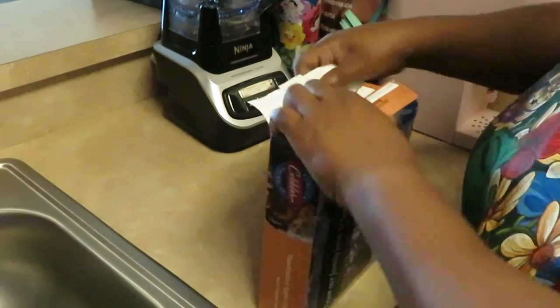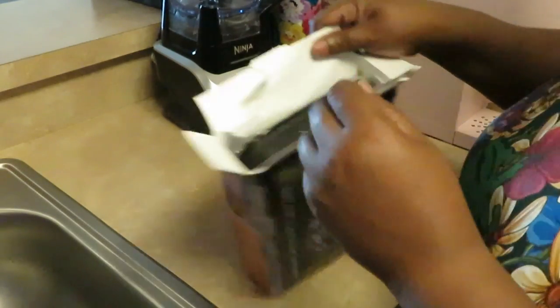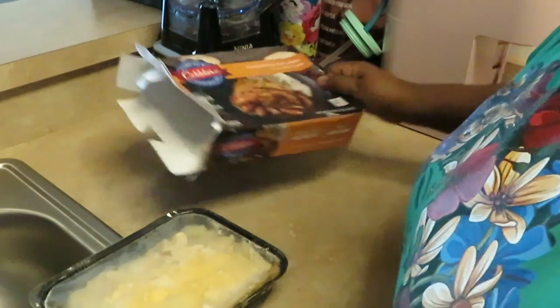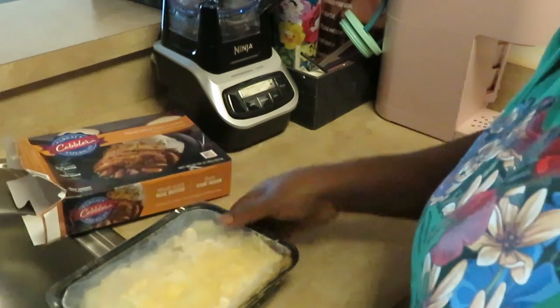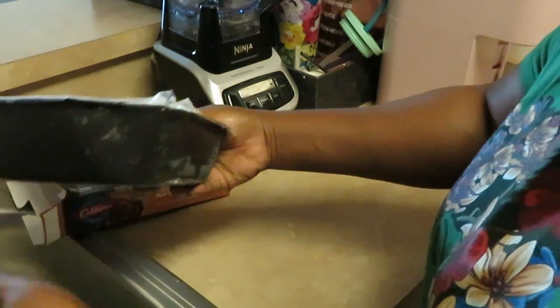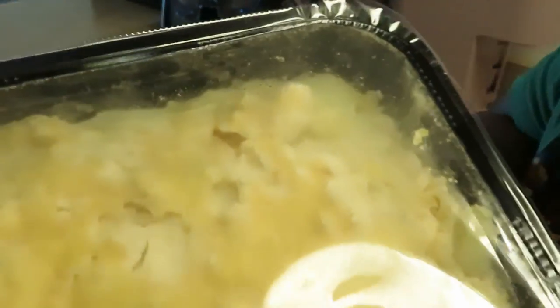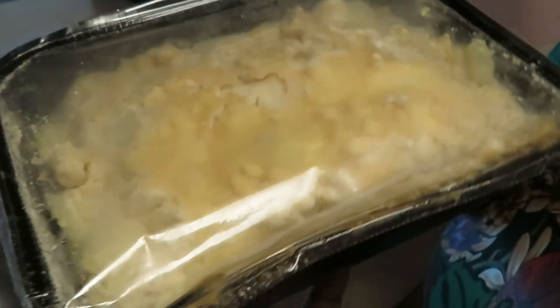Let's see what the apple cobbler looks like. The other week I did peach cobbler, this week is apple cobbler. Anything cobbler sounds good to me. I gotta try a blueberry cobbler - I'm not really a big fan of blueberry, but a blueberry cobbler might be all right. You can see the apples under there - it looks just like the peach cobbler but with apples in it.